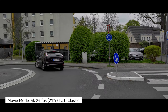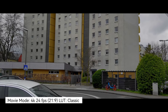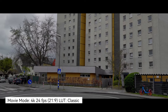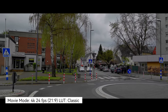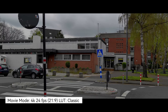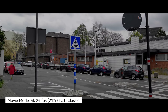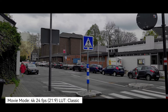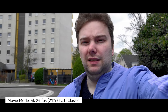We have this movie mode here, which uses a LUT by default and you can change it to whatever you want. I'm recording now in 4K 24 frames per second at 21:9 — the typical movie mode. It has automatic LUT selection, with predefined LUTs that automatically select which one fits the scene. In 4K, there is also a 15-minute limit here.